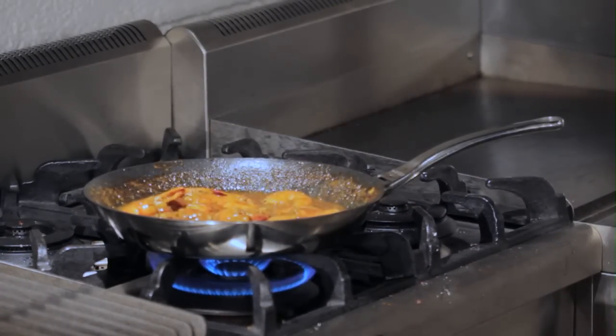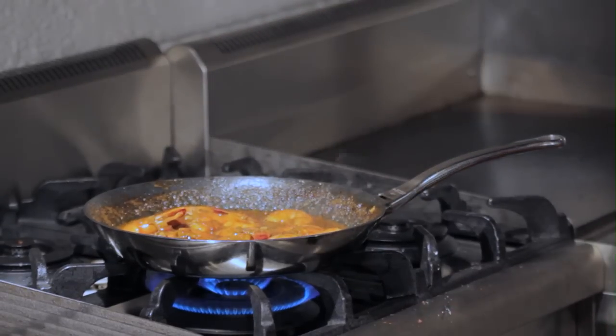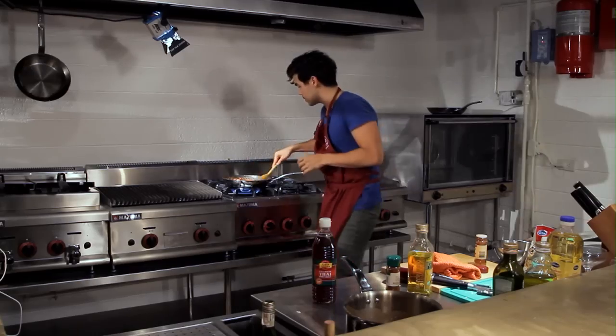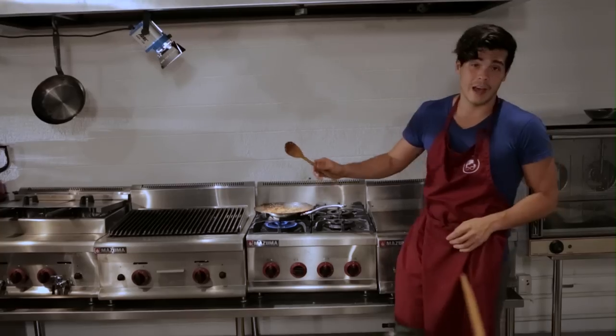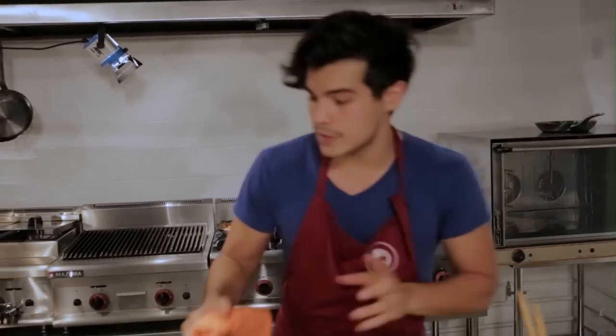Once my sauce is beautiful and thick, I'm going to add about a teaspoon of fish sauce to really complement the whole thing, plus a little bit of chili powder because I like my food hot. Toss that in, final taste test — that smell is absolutely fantastic — and we're good to go. Take a plate out.